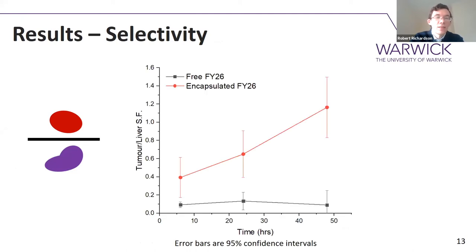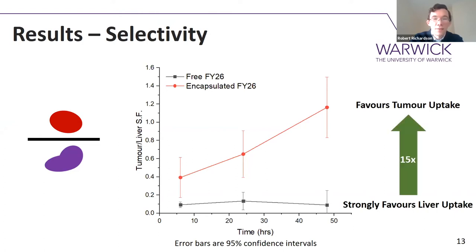An easier way to discuss these results is to look at the selectivity factor — you simply divide how much drug went to the tumour site by how much went to the liver site. For the free drug in gray, there's very low selectivity: it's always about 0.1, showing that it strongly favours liver uptake, which is not where you want the drug to be. Whereas the encapsulated drug, designed to passively accumulate within tumours, has a selectivity factor greater than 1, showing a positive bias towards tumour uptake.